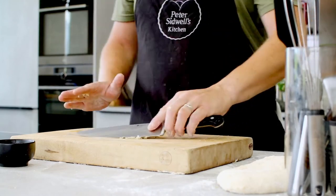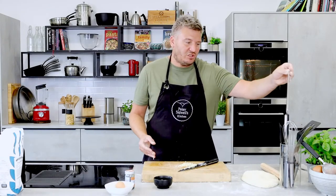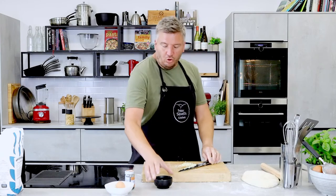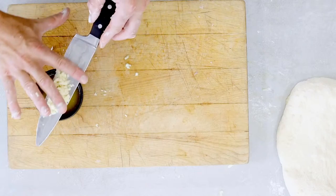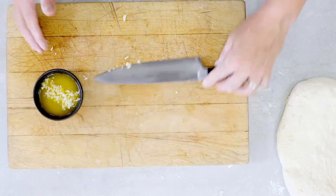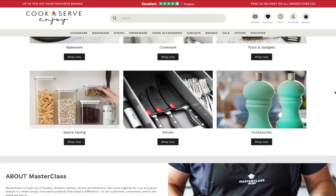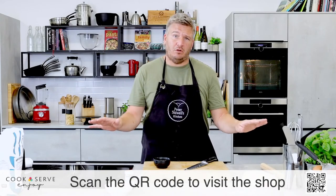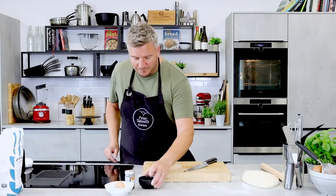Chop the garlic up. If you're not very good with a knife, just use a little plain grater — just grate it, just as easy. I've got all the new Masterclass bakery items for this season. If you like anything I'm cooking with, go to cookserveandenjoy.com — you'll find the full Masterclass range there, or scan the QR code along the bottom. Garlic butter: done.